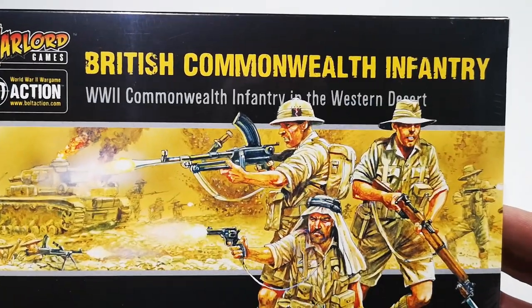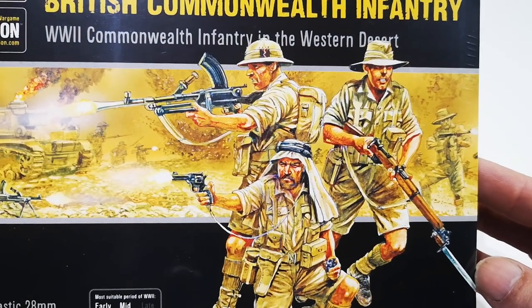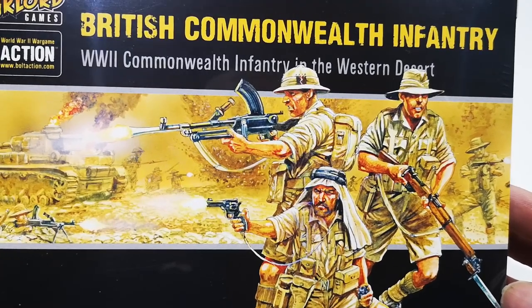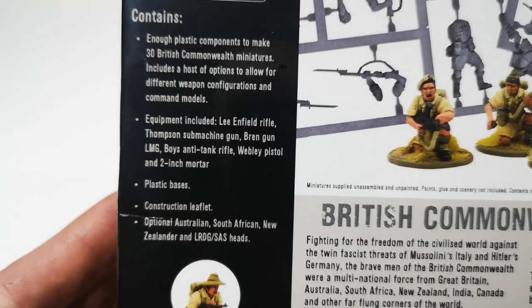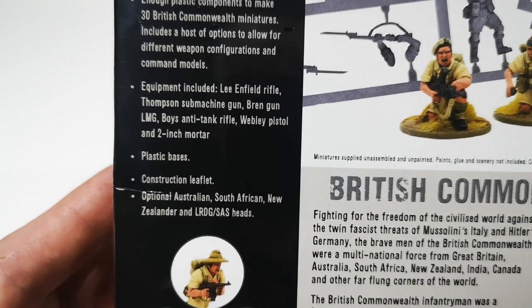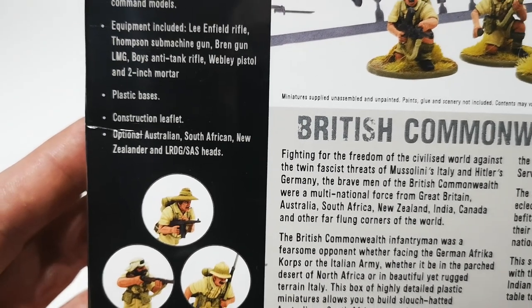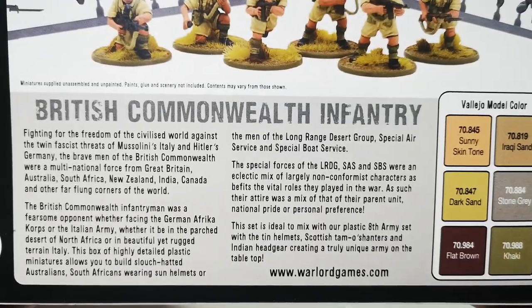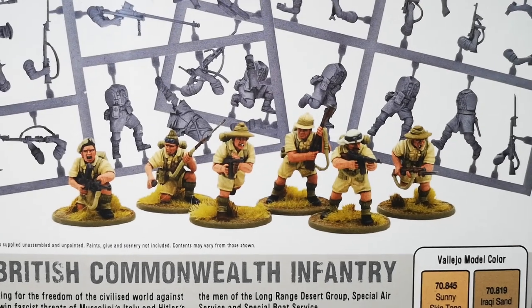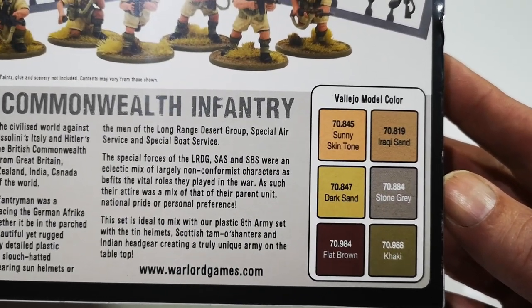So here they are — British Commonwealth Infantry in the Western Desert. 30 plastic 28mm figures, and we get an idea of what's in the box with three different styles of headgear in the desert format. On the back: enough components to make 30 Commonwealth miniatures with different weapons — the usual stuff you'd expect: Bren gun, Boys anti-tank gun, pistol, and a 2-inch mortar, plastic bases, optional Australian, South African, New Zealander and LRDG/SAS heads. There are also some examples of the sprues, painted figures, and a suggested Vallejo colour scheme.